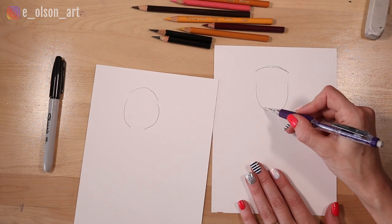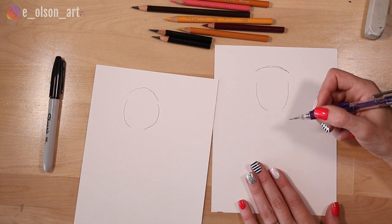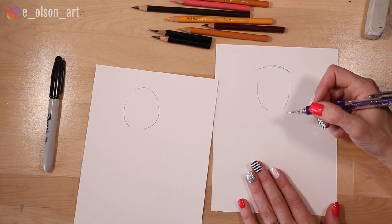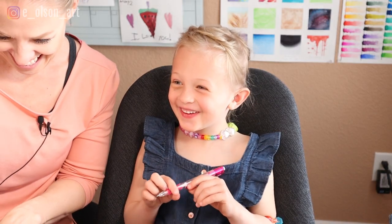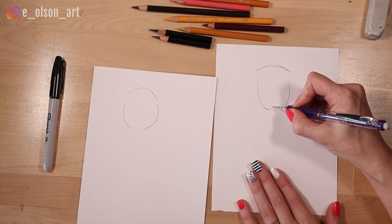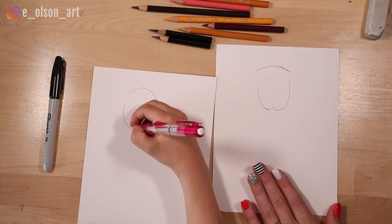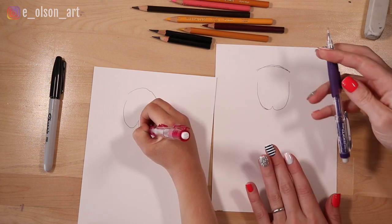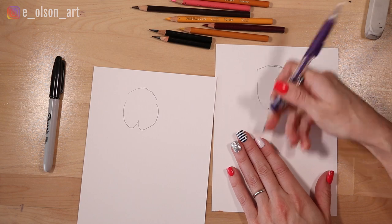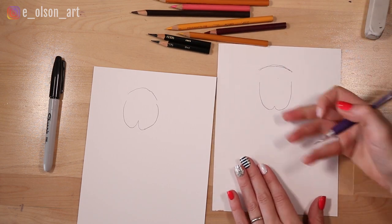Good. Now to connect the two at the bottom, we need to make it the shape of a dog's mouth. We'll make it the shape of a W. A little W. I'm just going to adjust my lines so they're the same size. That looks great.